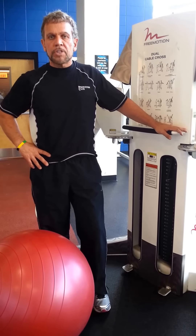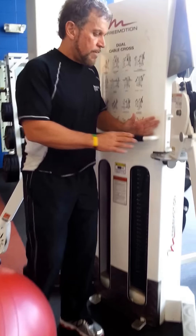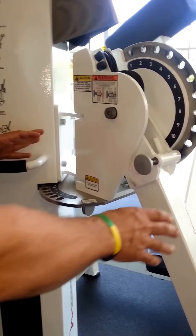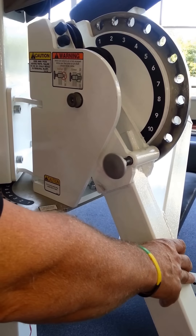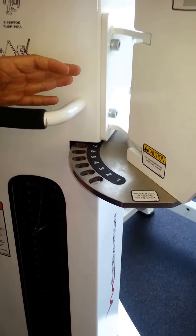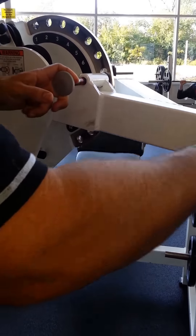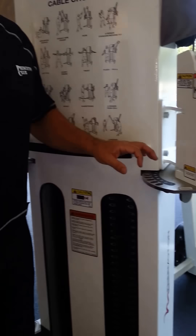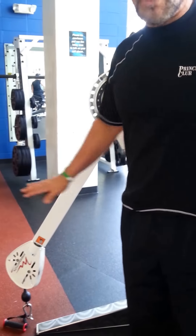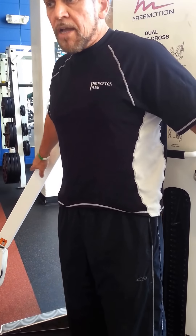I'm going to set this up so you can better understand how to do the first exercise, which is the cable chest fly lying flat. This machine moves in and out and up and down. I'm going to set it on number 8 for the width, and then move this down to number 11 so there's enough room to execute the exercise correctly. Both sides work independently, but I'm going to match these two sides so I can complete it accordingly.